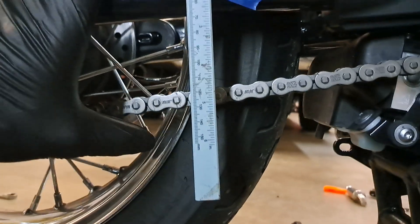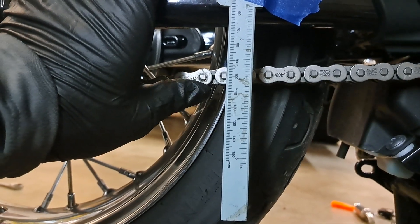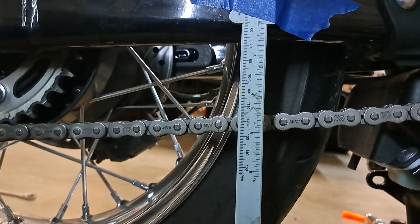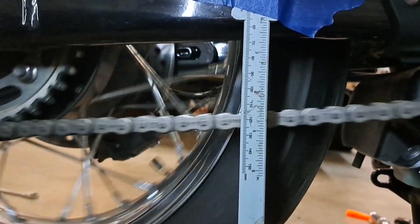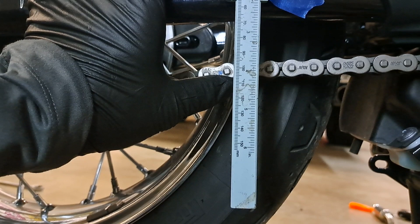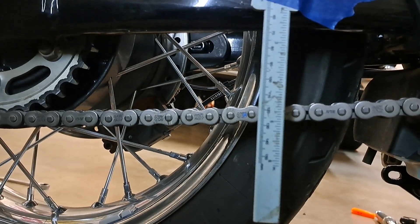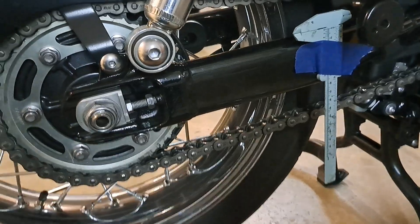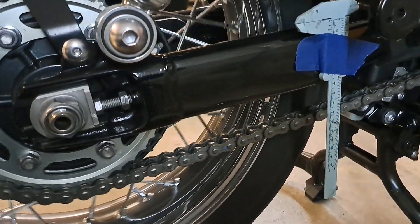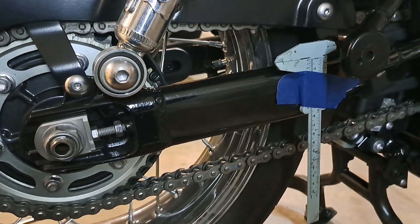After just a couple of quarter-turn adjustments, you've got 10, 20 - right at 20 millimeters of adjustment, which is the tight side of the specification. Now we're going to turn the chain around a little bit, make sure there's no tight spots or loose spots. It's got a little bit there, still within spec though. Looks good. I ended up giving it just a little bit more adjustment so that it was just the other side of 20 millimeters of slack - measured it in several different spots, right at 20 all the way around now.